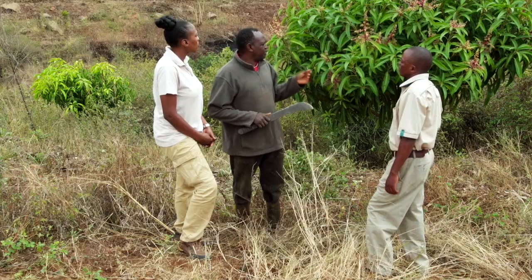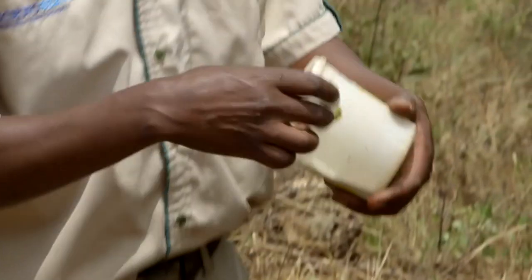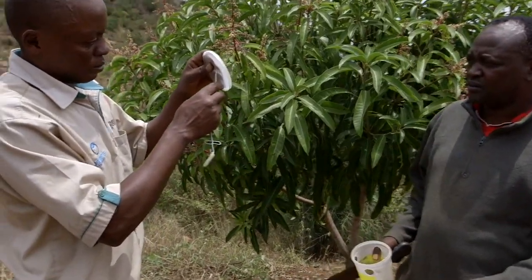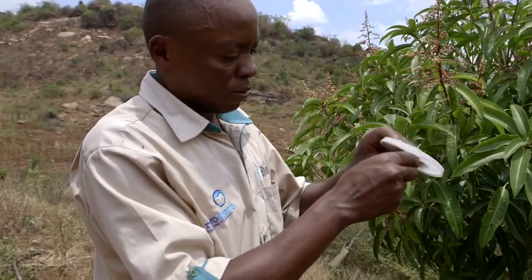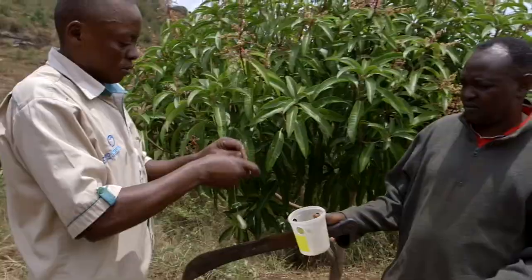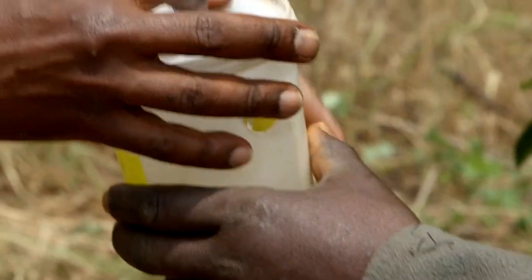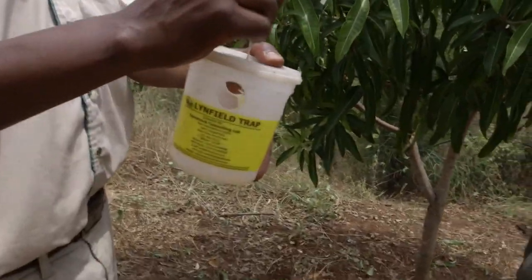What problems have you encountered, or has everything been good and all rosy? No, we have that problem — when you cut inside the fruit, you see an insect there. That's a fruit fly, and to deal with that fruit fly, we use this trap. There is a pheromone which attracts the male fruit fly, and also a chemical that kills the fruit fly. Because it has a pheromone which smells like a female fruit fly, the male fruit fly thinks it's meeting a female. And when it comes, it is trapped and then it dies.